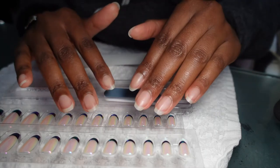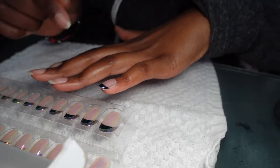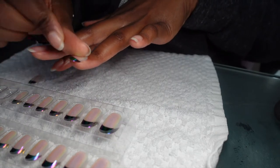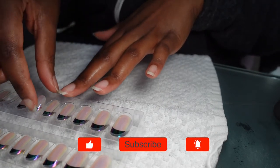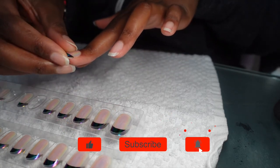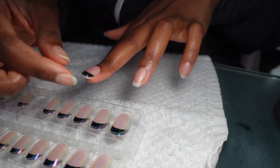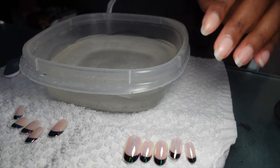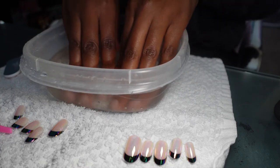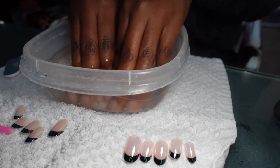Let's go ahead and size up our nails. I like the feel of these nails — they're not very thick, because I don't like them very thick. Even when I used to do acrylics, which I don't do anymore, they were pretty thick and I don't like that. I've already checked the sizes, so we're ready to move on.